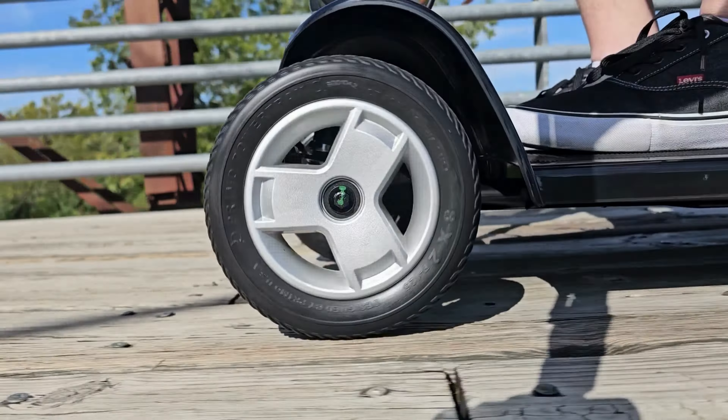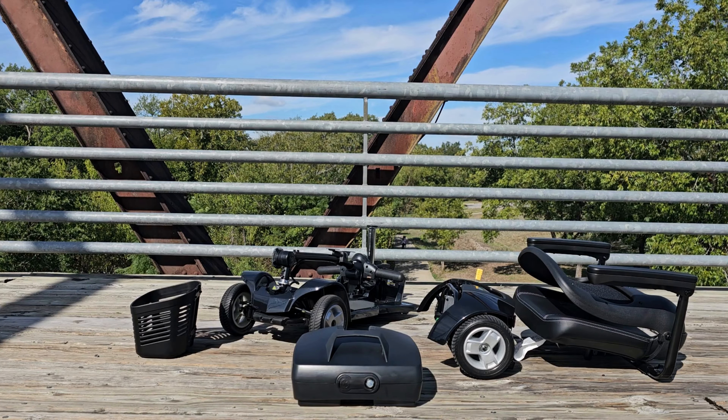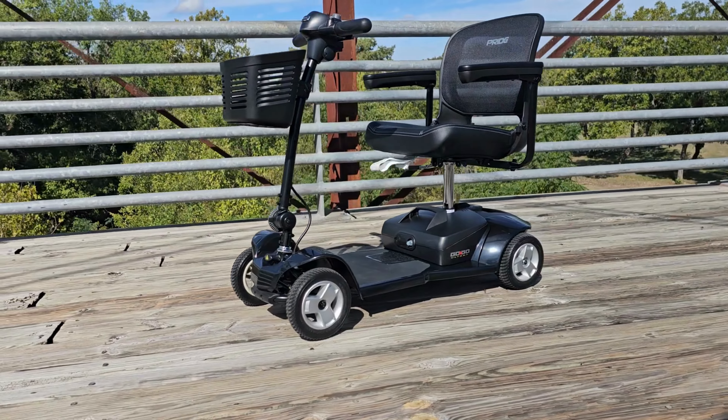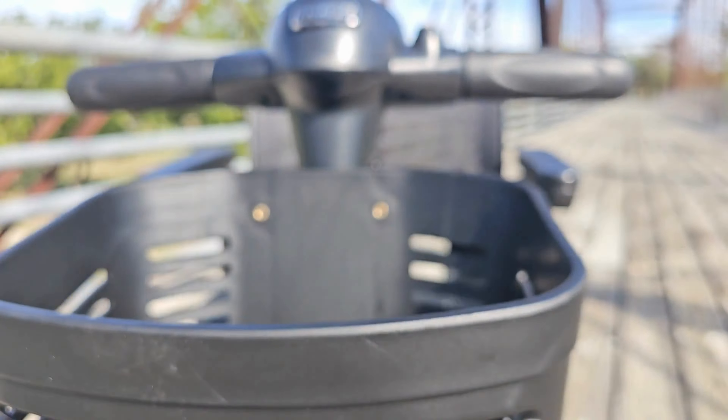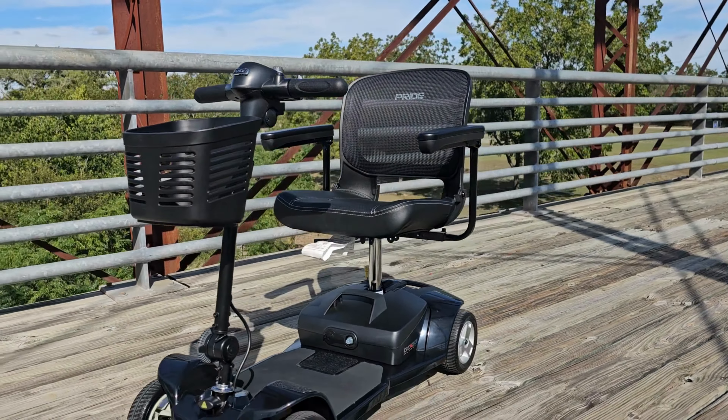And up to 8.9 miles at 200 pounds, offering feather touch disassembly that easily disassembles into five lightweight pieces for transport and storage. Regain your mobility freedom with the GoGo Ultra X 2.0 four-wheel travel scooter by Pride Mobility.